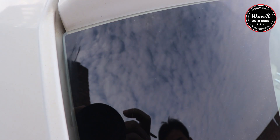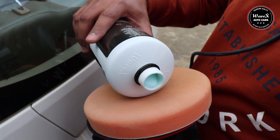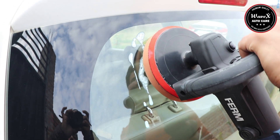You'll be amazed to see the results instantly. The product works great both with hand and machine use. Now let's see the results with machine.